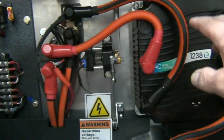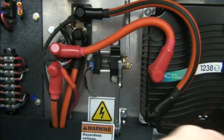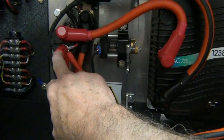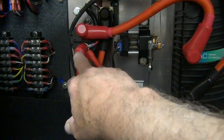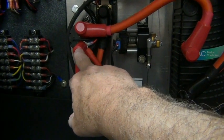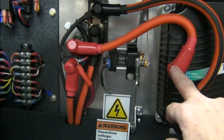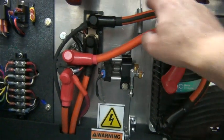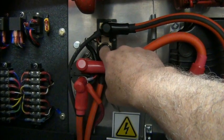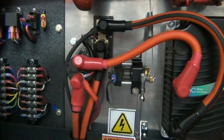We have power coming in to the controller, and this is coming from the most positive point, from that switch we looked at a moment ago up front. The power coming in goes through the main contactor and to our controller here, the positive point of the controller. It goes out the negative, goes through the shunt. And this is the negative most point in our battery pack, which is behind the rear seat.